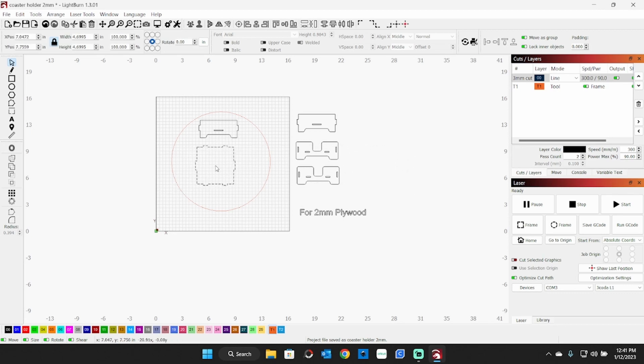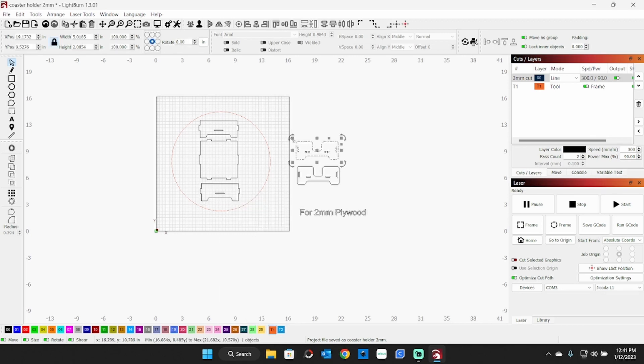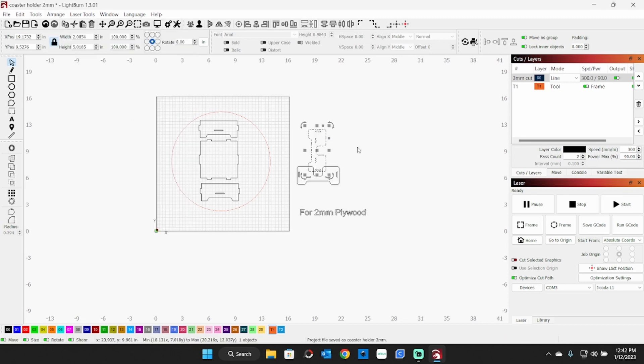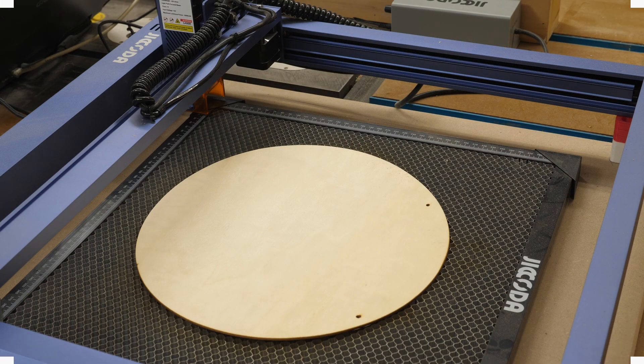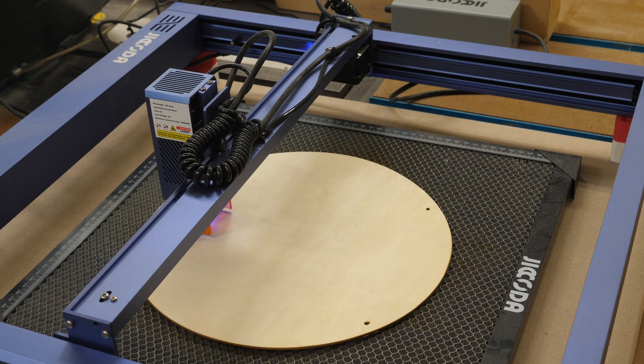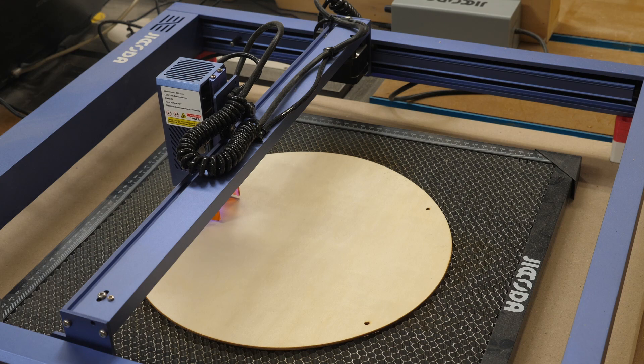I can get all five pieces out of that one circle of plywood by rearranging them — rotating some 90 degrees to fit. I'll get that set up on the laser and cut it out. The settings for this are 300 millimeters per minute, 90% power, one pass — you don't need two passes for two-millimeter plywood.